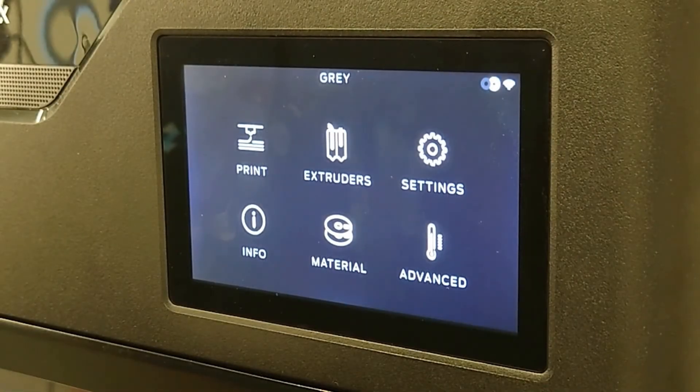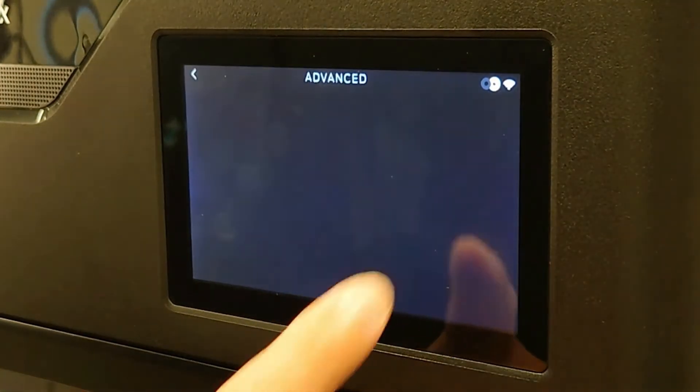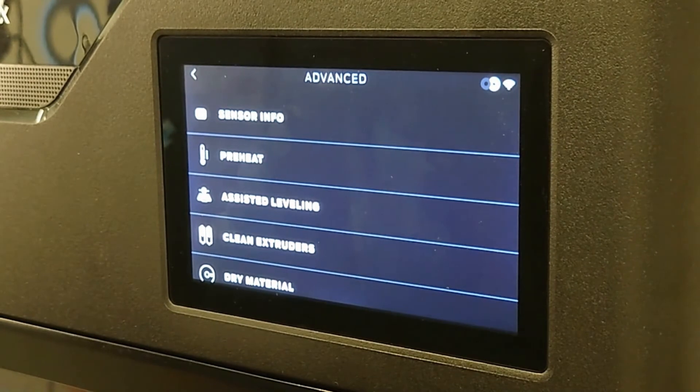If you find that something may be wrong with a calibration process you recently completed, navigate to Settings, Advanced, then Sensor Info.